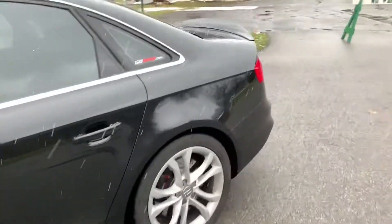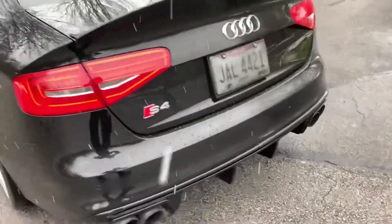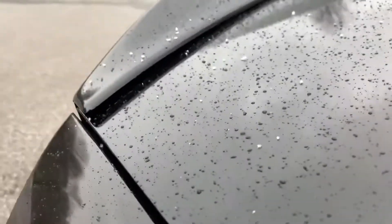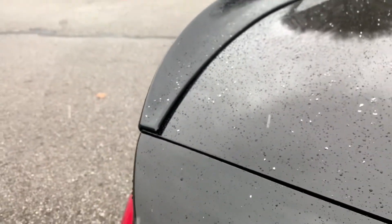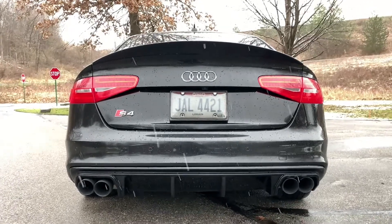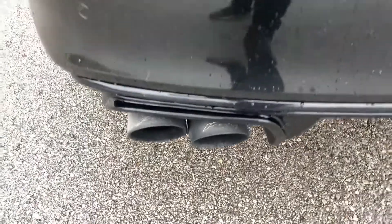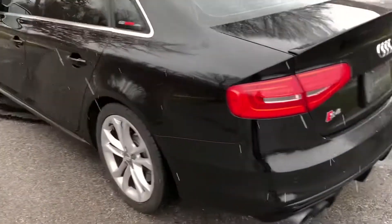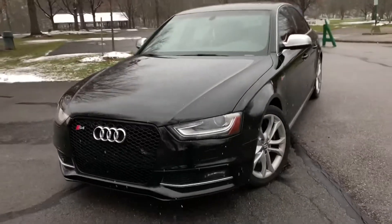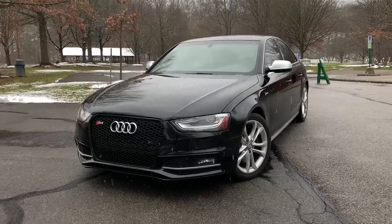Now we're going to go to the back. APR sticker stays too. I do have the ECS Tuning trunk lip and the rear diffuser, and I also have the AWE Tuning exhaust tip, as you guys can see down there. The trunk lip didn't really fit all the way when I got it, but I literally had to wait about two to three months for it, so I wasn't even going to complain. The rear diffuser does make the car look really aggressive. I'm going to stay with the factory exhaust because a lot of people who mod their S4s and S5s say just keep the factory exhaust and get gutted cats. I went to Audizone's website and I'm actually in the process of making a sale on some gutted cats — that's going to sound really good.